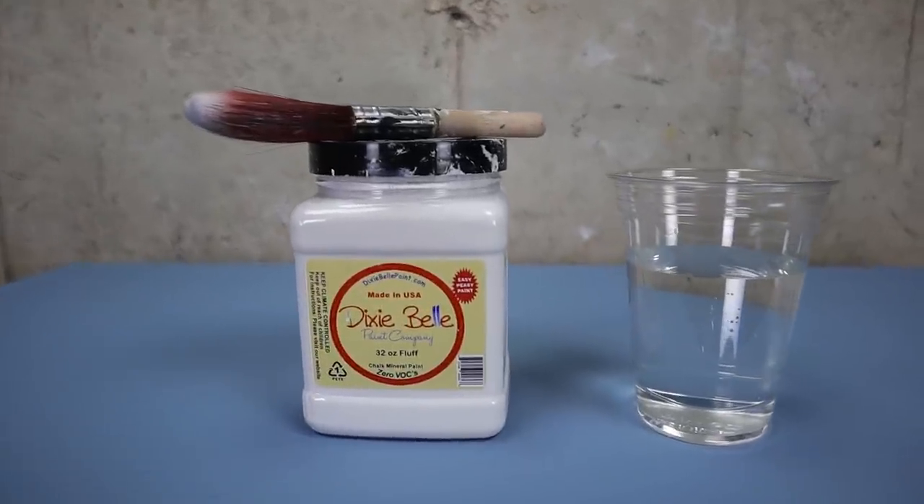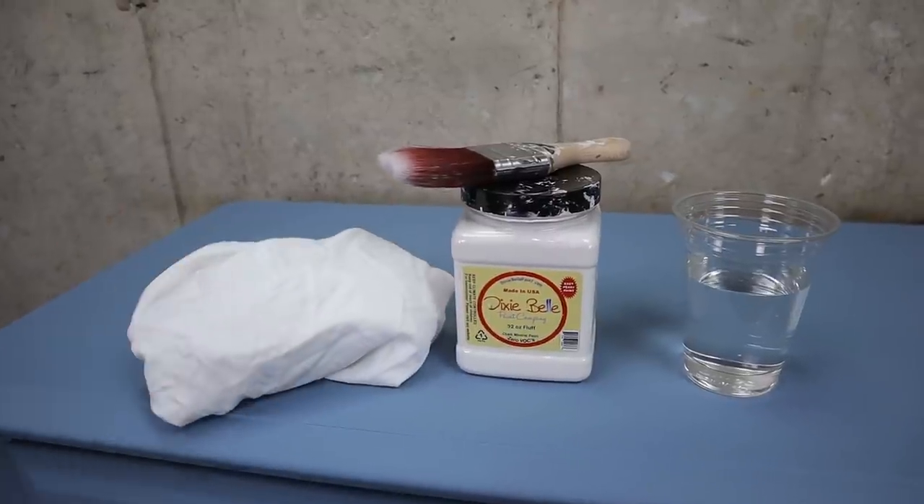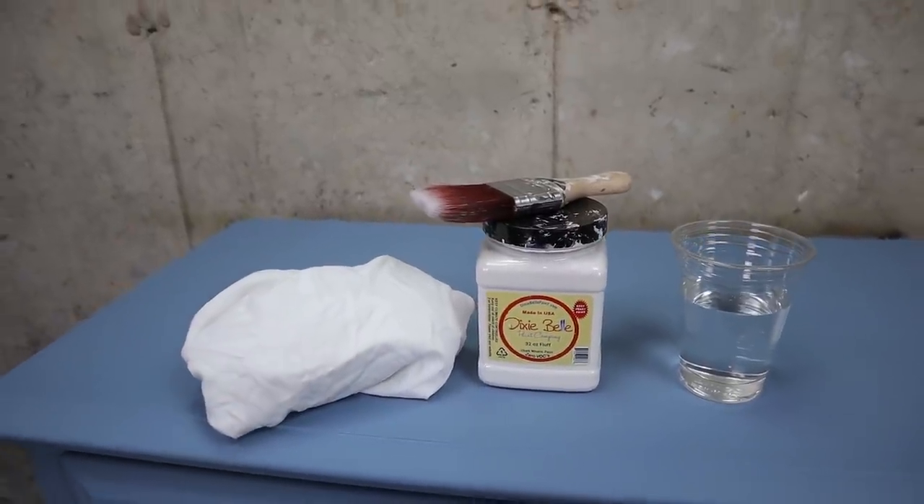For a wash technique I do suggest you leave your base color dry overnight to prevent lifting the paint when we do our next step, which will be a white wash. For the wash I'm using Fluff. Fluff is one of my favorite whites — it's not too bright, not too yellow. It's like perfection. We're going to also need some water and a cloth for this.